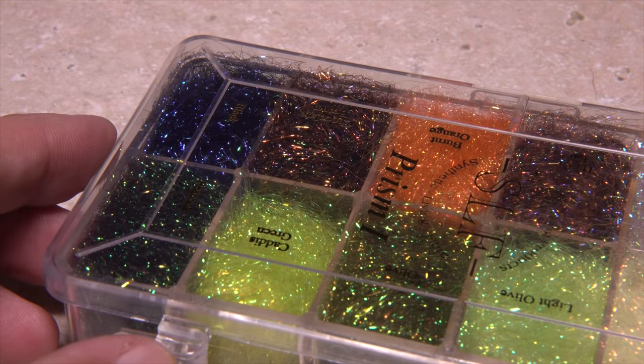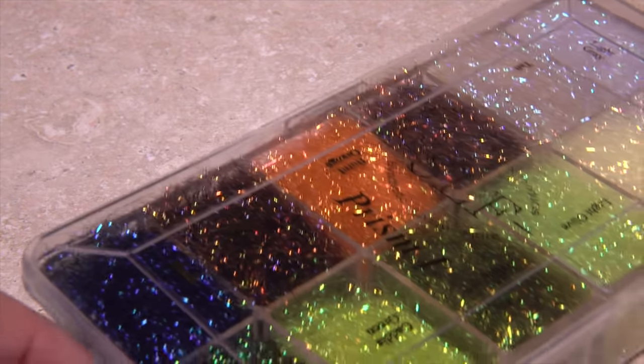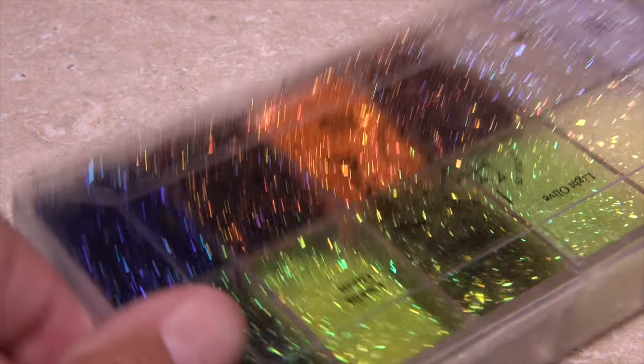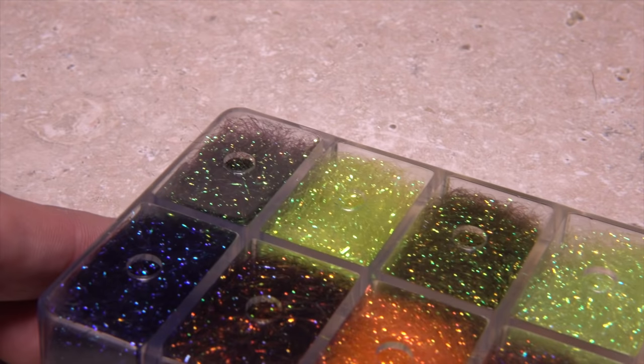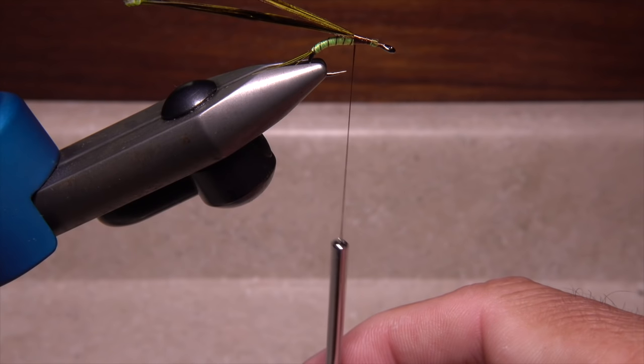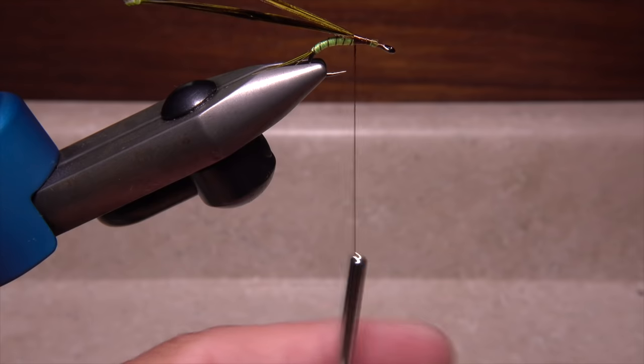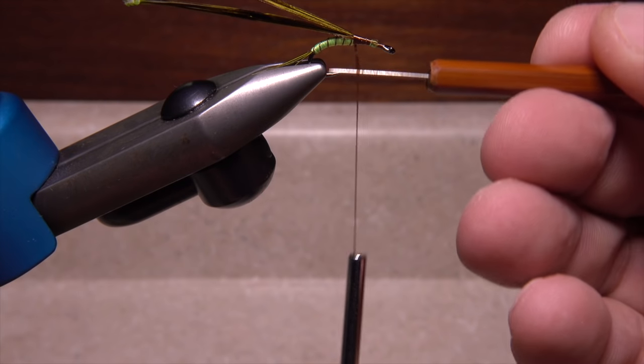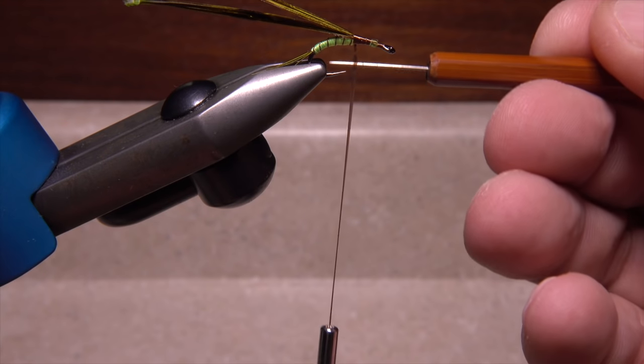I'm going to use Caddis Green SLF Prism Dubbing to form both the thorax and the legs. Place the material within easy reach of your right hand. Give your bobbin a gentle counter-clockwise spin to flatten the tying thread. Pick up your bodkin and place it behind the thread to spread the fibers out.